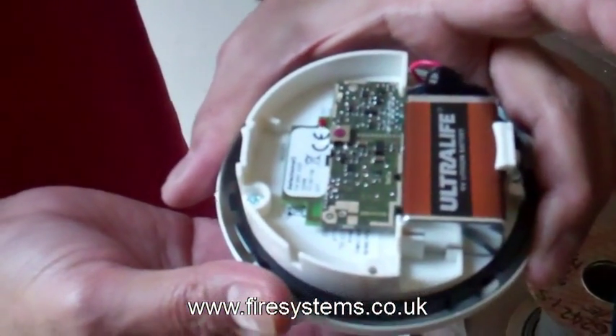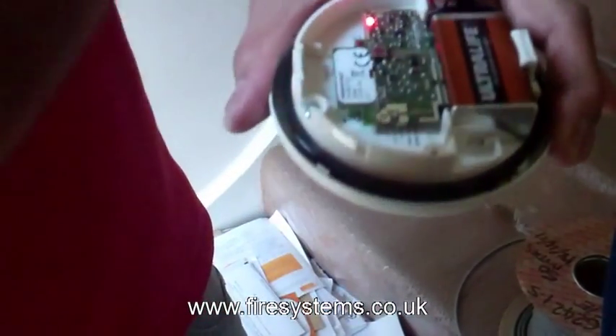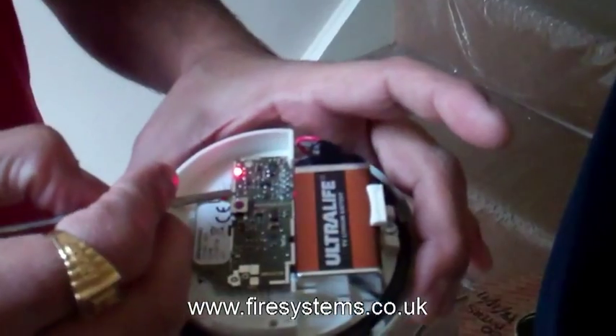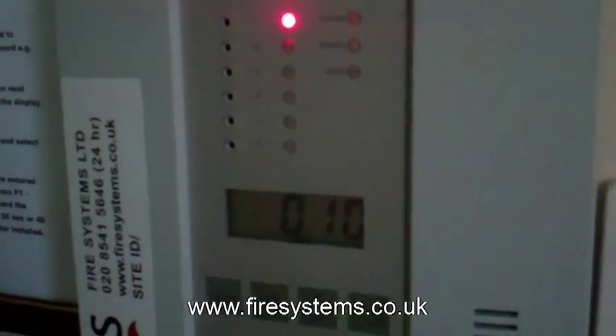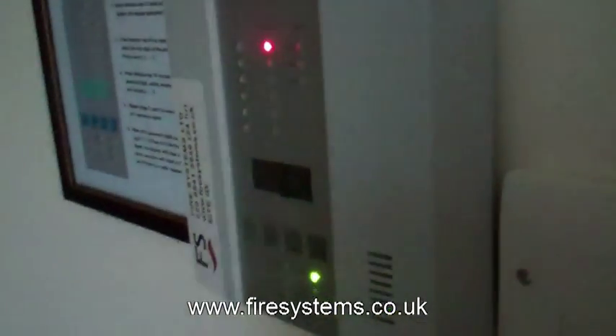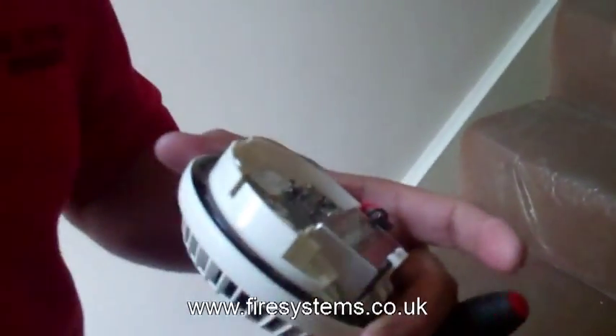Just wait for 2 minutes. Once you get the LED steady, then you will get the signal strength on the panel. It is saying 010 — that's the signal strength for the device. Is that good? Yeah, it's very good. It's the highest signal for that device.